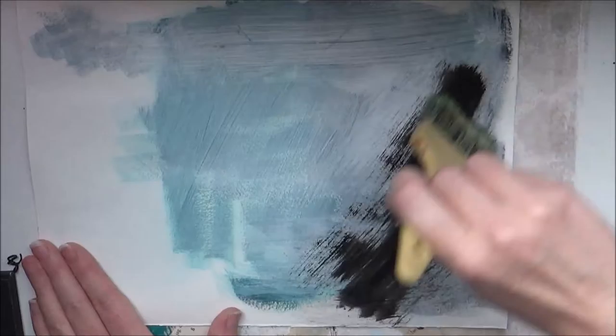Step two: add white or black paint opposite of the gesso.